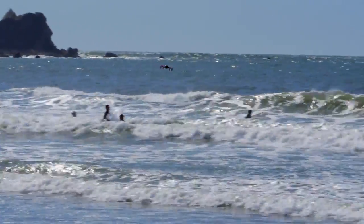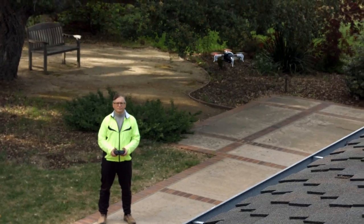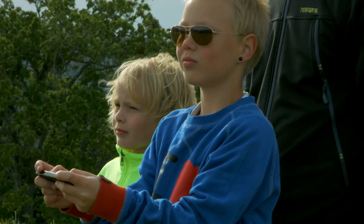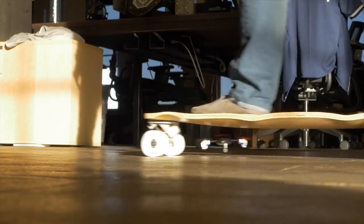Whether you fly MicroDrone in extreme conditions, like on a windy beach, or in delicate ones, like inside your home, with its precision control, flexibility, and durability, you can fly it anywhere, no matter your age or flying experience. There's no other drone like it.